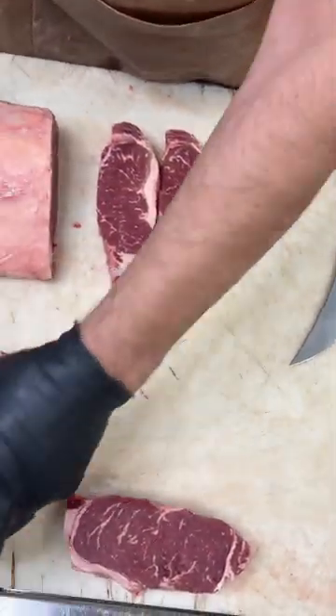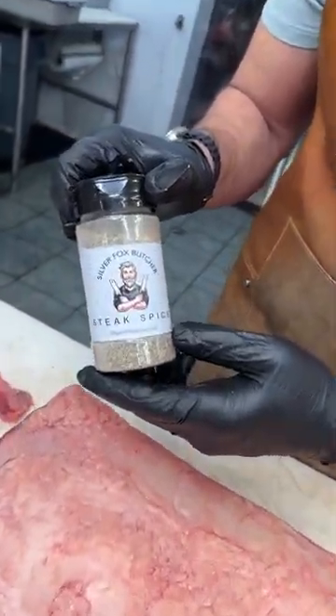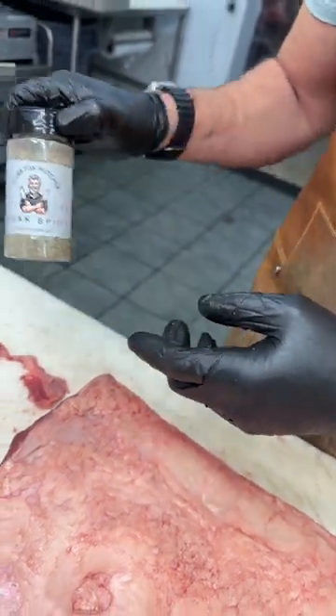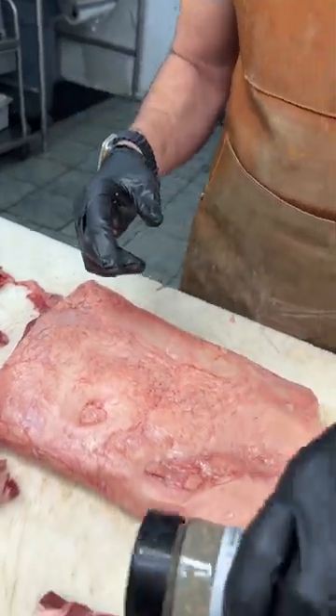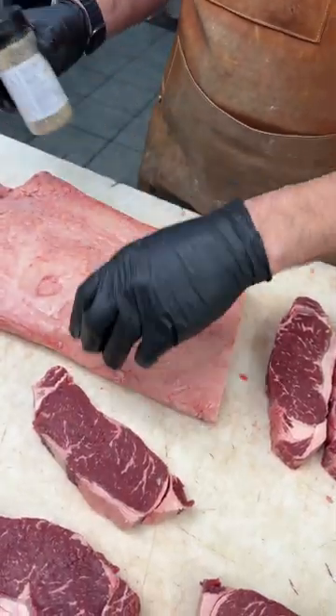When you've got your steaks ready to go on the grill, put some of your Silver Fox steak spice on it. An amazing product — a couple of chefs have said it's the best steak spice they've ever used. It's a finer grind, beautiful blend of seasonings. Just shake it on your steak, give it a little shot, both sides, front and back, and throw it on your grill.